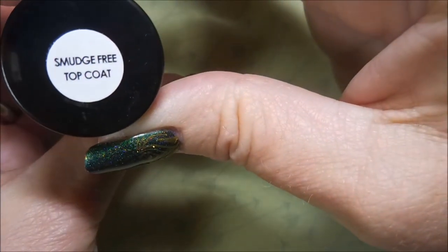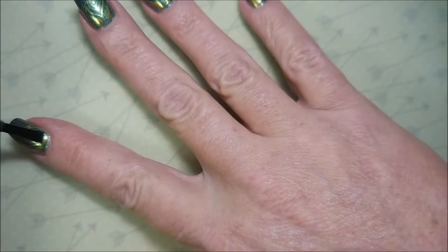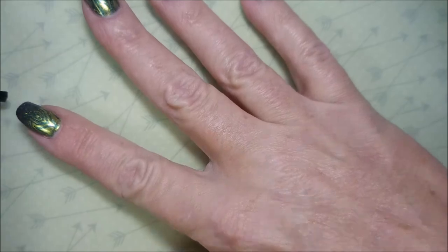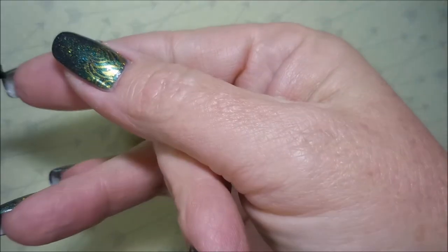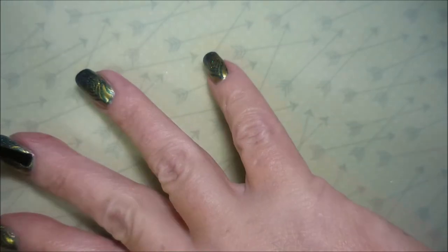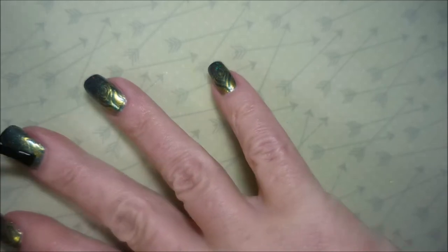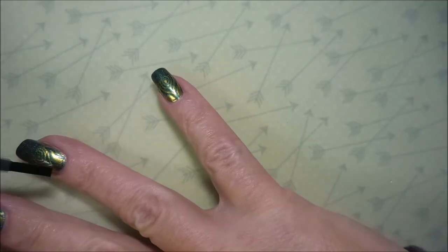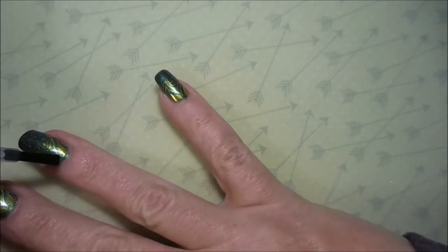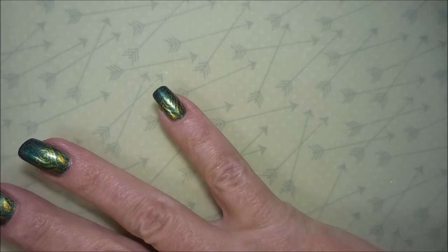We're going to top it with the Bundle Monster smudge-free top coat — I thought I would give it a try. I'm happy to report that it really didn't smear anything, so I'm pretty happy with that. I'm putting a barrier of this down first, and we're going to have to try it with some other polishes that have been known to smear to get a real good test going. I will keep you posted.